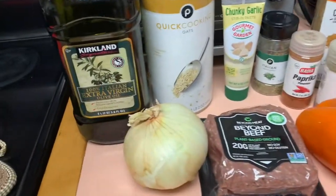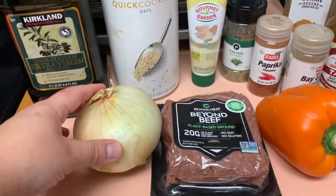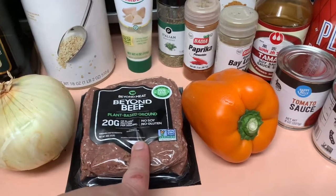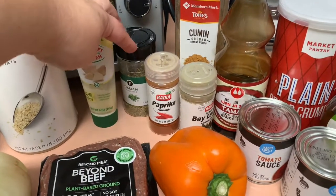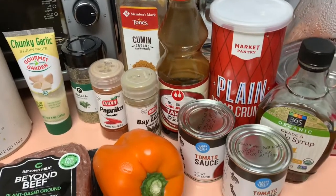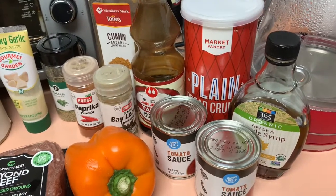Our ingredients today will be extra virgin olive oil, some quick cooking oats, an onion, Beyond Beef — this is a pound of Beyond Beef — a bell pepper, garlic paste, Italian seasoning, paprika, bay leaves, cumin, soy sauce, tomato sauce, plain breadcrumbs, and maple syrup.